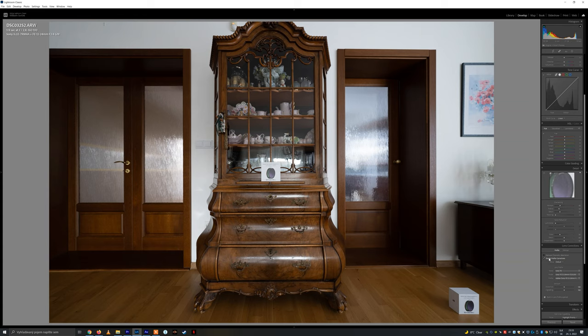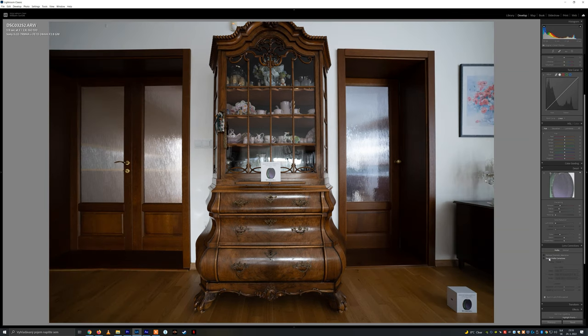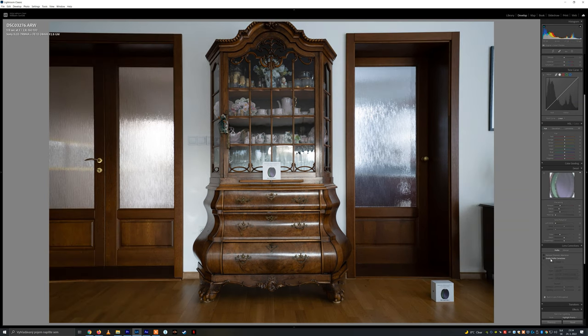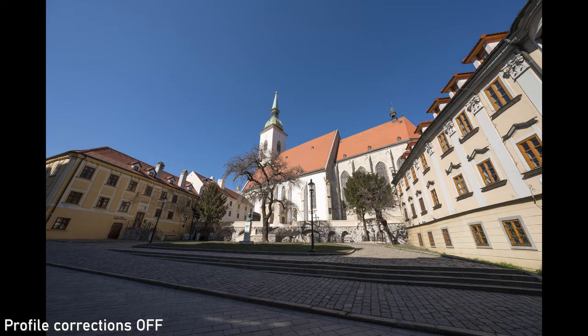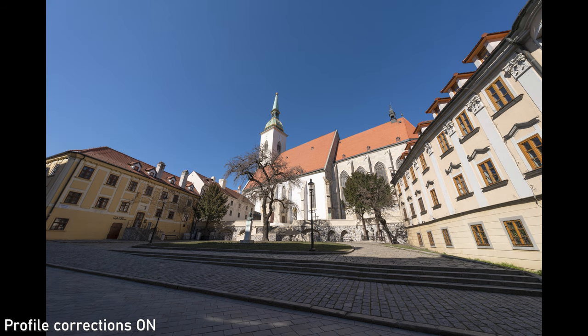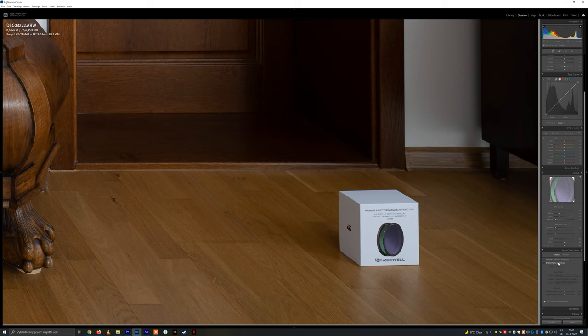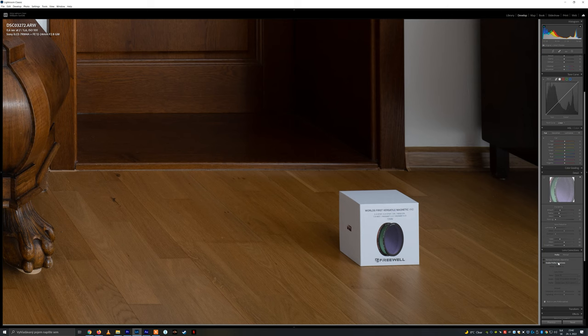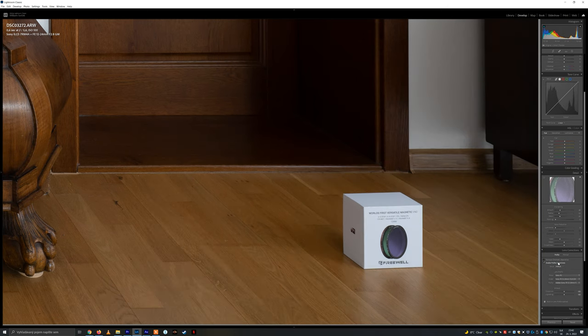Regarding distortion and vignetting, there is a noticeable amount of barrel distortion at 12mm, which turns into pincushion distortion around 16mm. Vignetting is also visible, especially at the wide end. Fortunately, profile corrections will completely fix both. The only negative effect will be a moderate amount of noise at F2.8 at certain focal lengths, as mentioned during the sharpness segment.